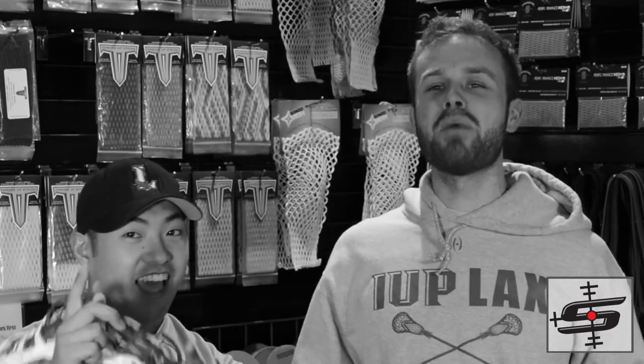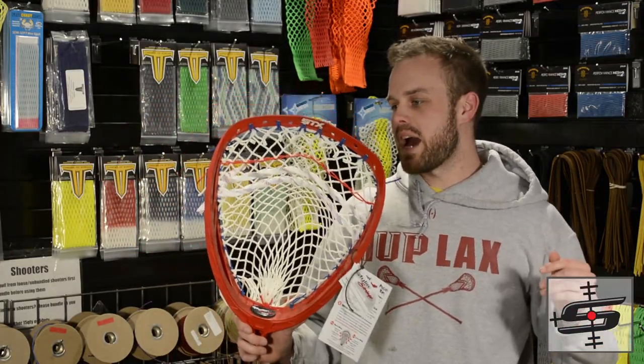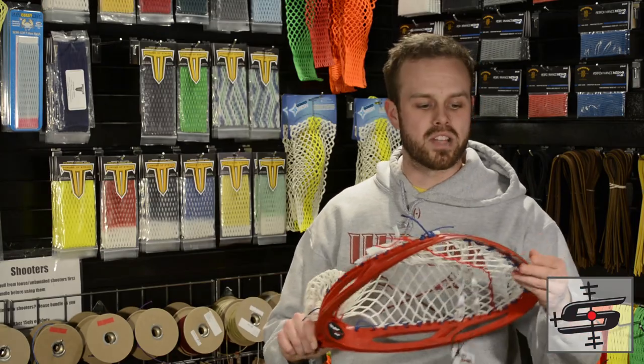This giant big red goalie stick is going out to Philip Clemente, and we got a pappy pocket with some East Coast Ice 12 diamond.